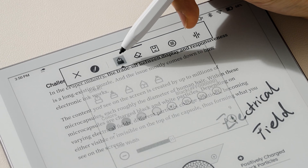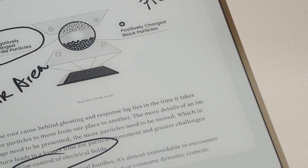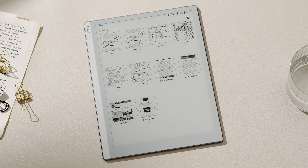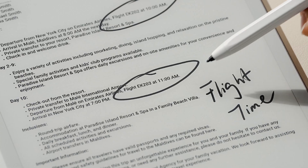Choose Brushes or Colors, use the eraser, save it as a screenshot, and directly add it to your note. All your FreeMarks can be viewed in Gallery, where you can edit them or share them with others.